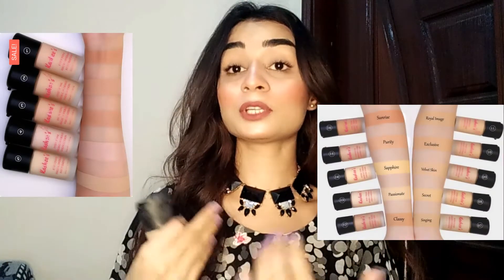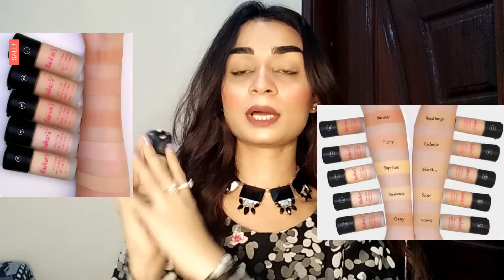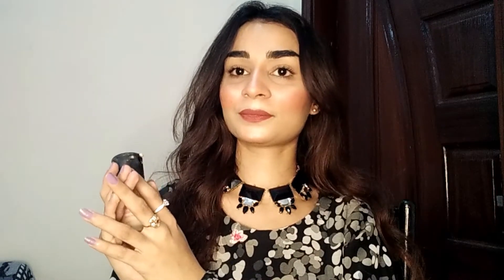If you don't remember all the shades, you can go to their Instagram page or website to see the full shade range and select the right one for your skin. This foundation is highly recommended, especially for makeup artists and brides, because they are working professionally and need a good foundation that is long lasting and full coverage. Your skin will look very nice. I will mention the purchase links in the description.